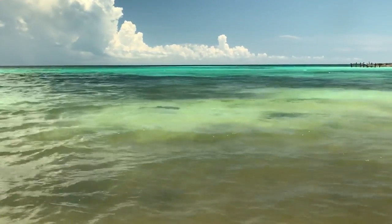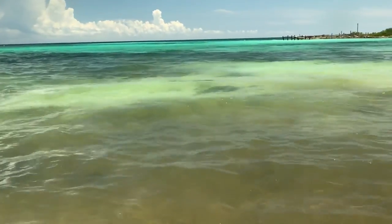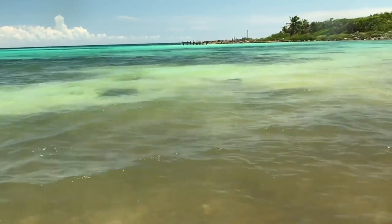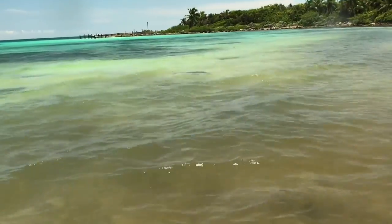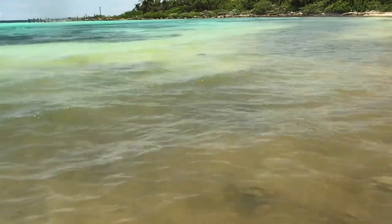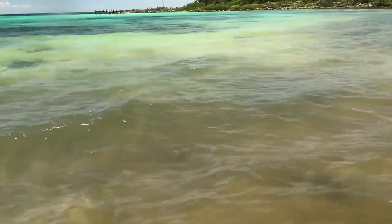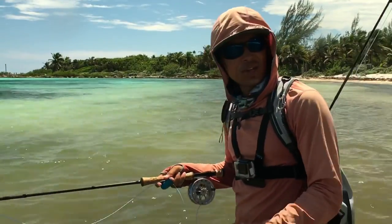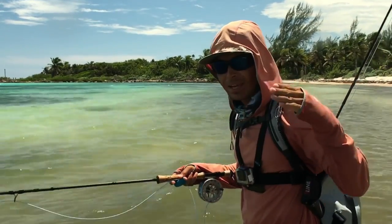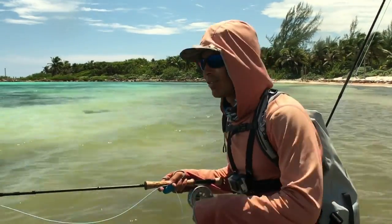That is a 40-pound permit right in front of me. Very big. Beautiful permit. Already cast some flies to it — very picky. I'll be trying all my patterns and hopefully hook this fish. This giant permit has been swimming around me. I tried a few patterns — I tried the olive one. It came chasing the fly, but what happened? It just grabbed the fly and snapped my leader right off.